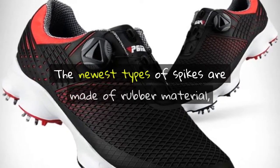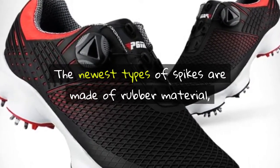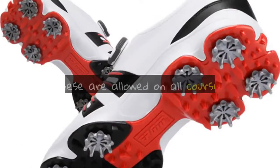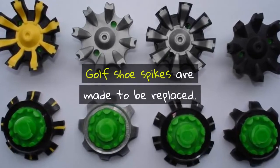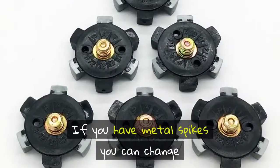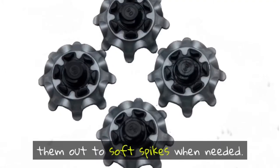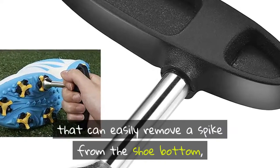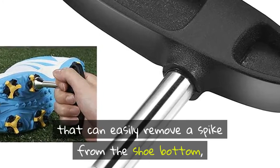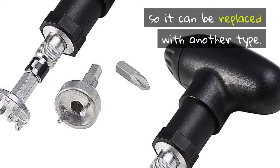The newest types of spikes are made of rubber material and are called soft spikes. These are allowed on all courses. Golf shoe spikes are made to be replaced. If you have metal spikes, you can change them out to soft spikes when needed. A spike wrench is an inexpensive tool that can easily remove a spike from the shoe bottom, so it can be replaced with another type.